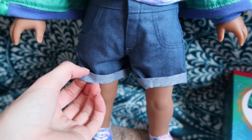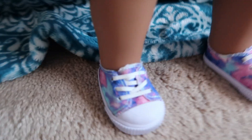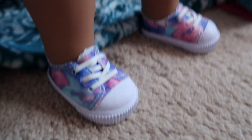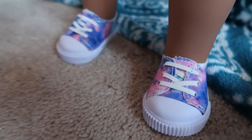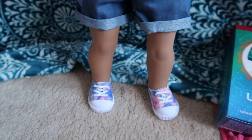It has real pockets! And the legs are cuffed — they can't be uncuffed. It's velcro in the front, the no-snag kind. I've been doing the no-snag a lot lately. And then here's the shoes — they are so cute. I love them. They would go with, honestly, anything.